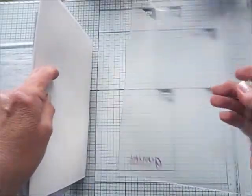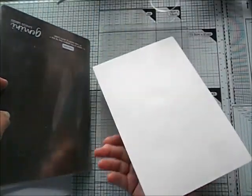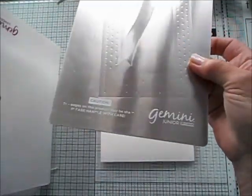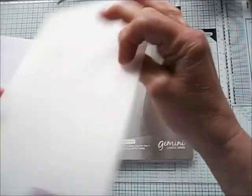This is the sandwich I use: a Gemini clear cutting plate, a piece of card that is the cover of a paper pad, the metal shim, and the plastic shim.